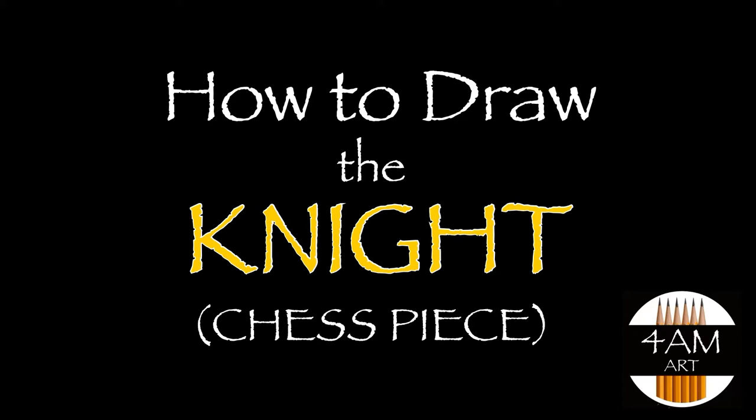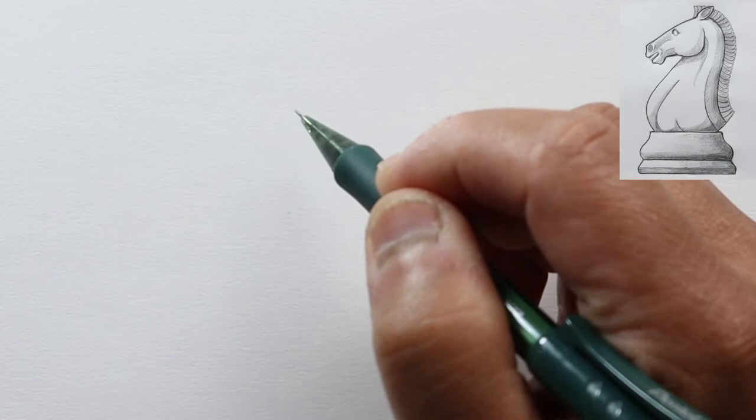Hello everyone, Justin here, and today we are going to draw another chess piece. This time we're going to draw the knight or the horse, and this by far is the most difficult of the chess pieces, but let's get started.